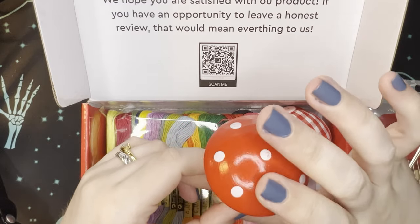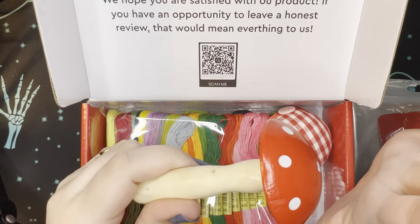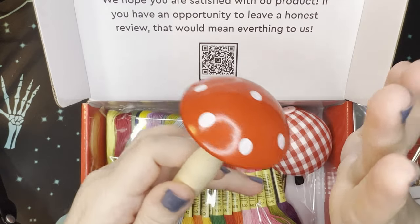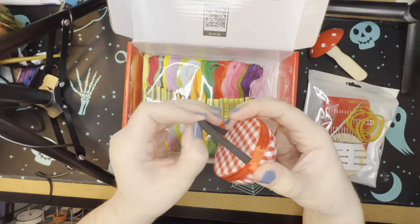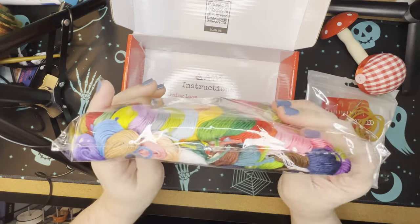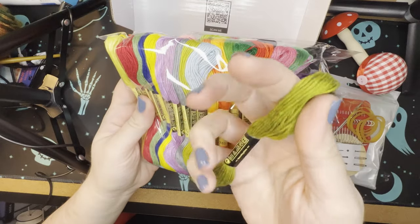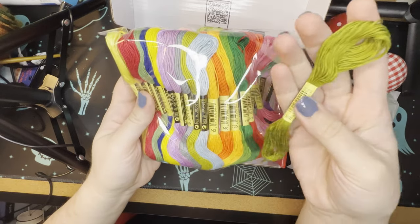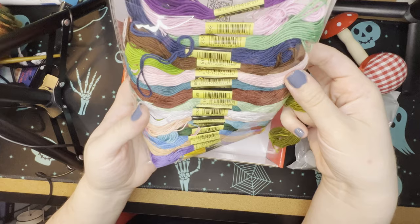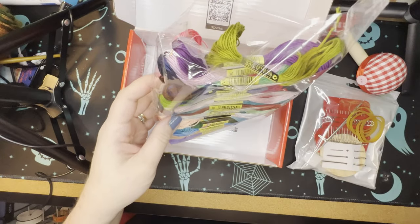This is a sock loom - a mushroom sock loom. There are different kinds out there, some that aren't so cutesy, but I love mushrooms. They're one of my favorite foods. I love mushroom motifs - I have mushrooms throughout my home. They're fascinating to me. This is just a simple pin cushion. You get all of this embroidery thread, and honestly this is actually a pretty good dupe for DMC thread. I think there's like 50 of these in here - all kinds of different colors. So that makes it even more exciting. I did not know that the thread was going to be that nice.